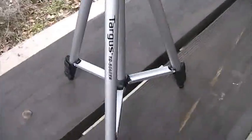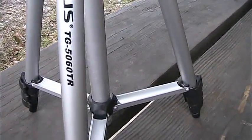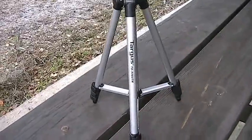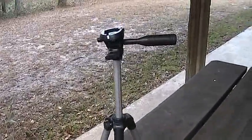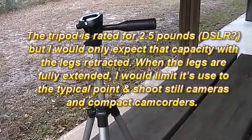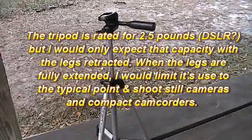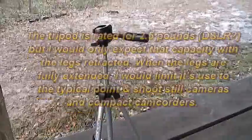It's a Targus, model TG5060TR, at $9.99 at Academy Sports. It's a nice little travel tripod — certainly not heavy duty, don't get me wrong — but for throwing it in your backpack or taking it on quick trips, I think it's a nice little tripod.